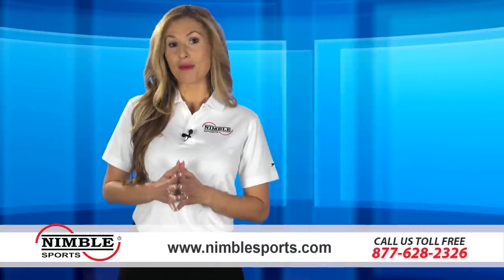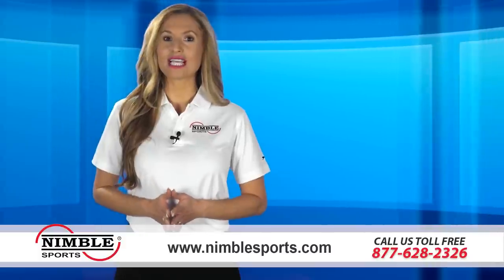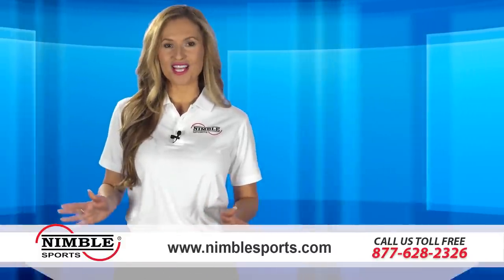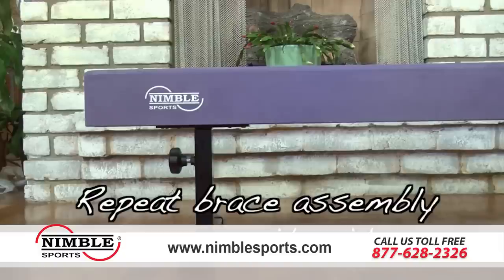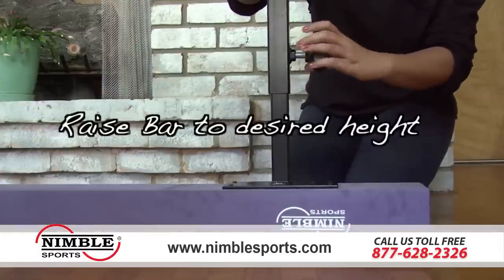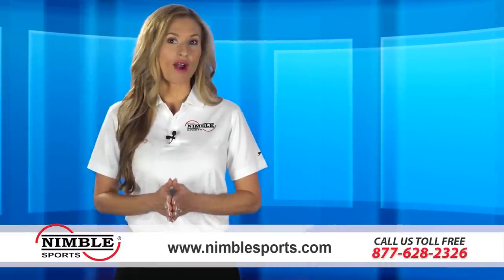Is it time for your gymnast to add a balance beam to their home gym? For over 10 years, Nimble Sports has been making the gymnastics dreams of children come true all over the world. Every single product sold is 100% made in the USA with a 1-year warranty, and we ship the same or very next business day. Customer service and safety is our priority.